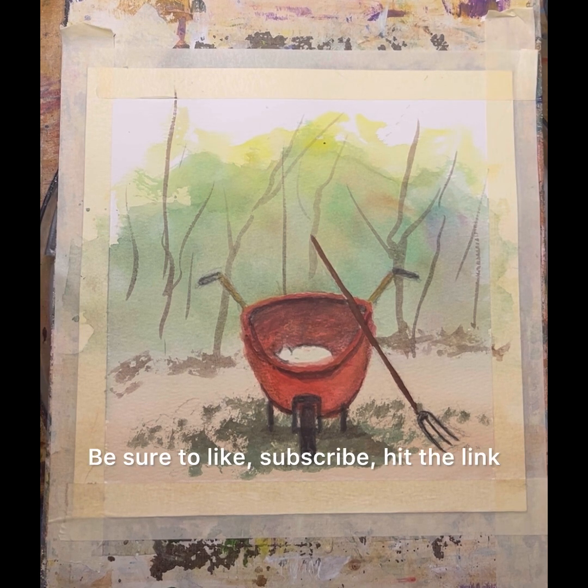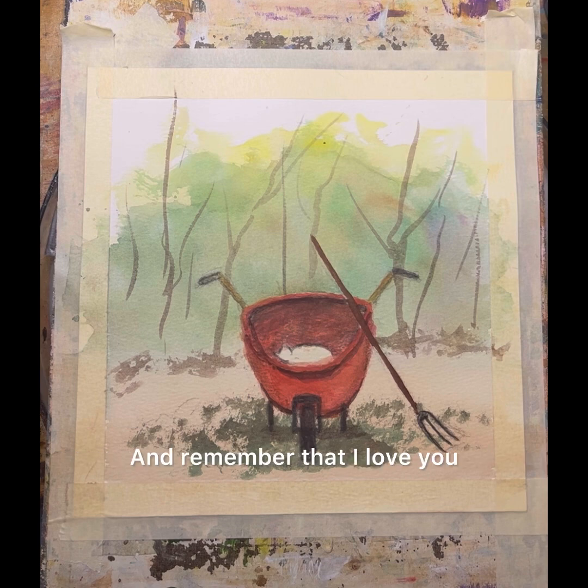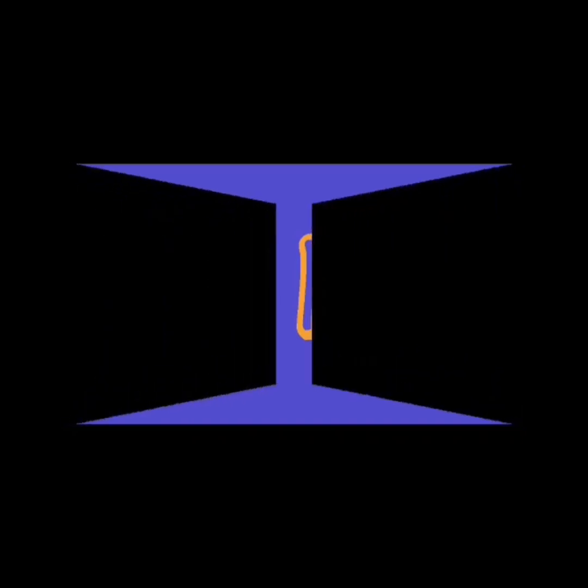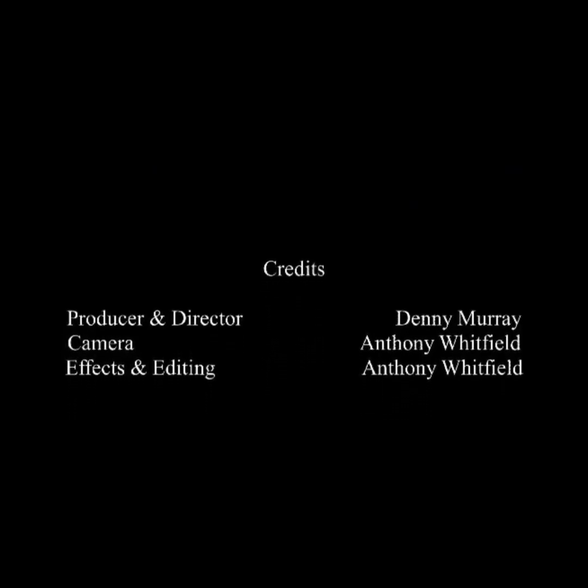So be with me tomorrow. Be sure to like, subscribe, hit the link. Be sure you tap the bell to get all notifications. And remember that I love you. God bless you.